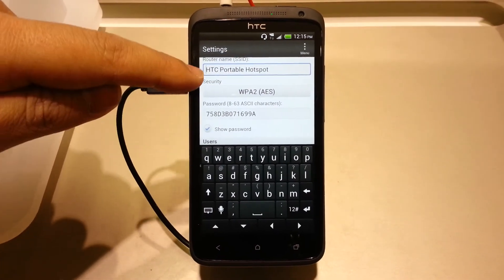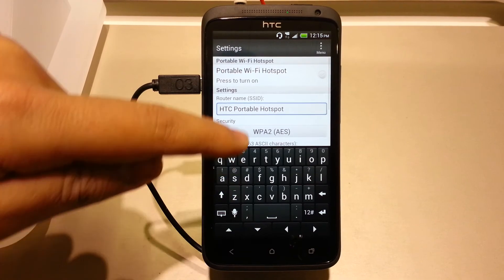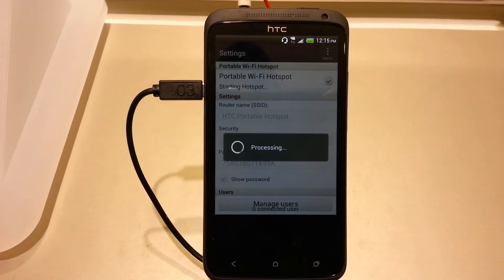You have options to change the SSID and the web encryption code. Once you've done that, you can turn on your portable hotspot and you're ready to tether.